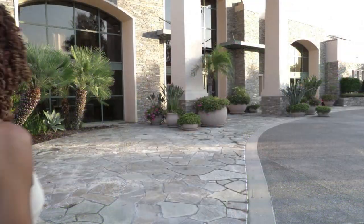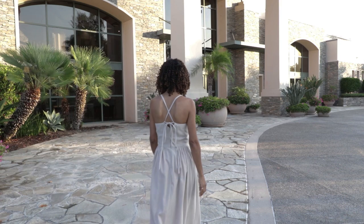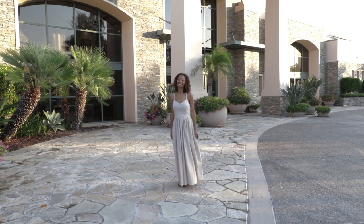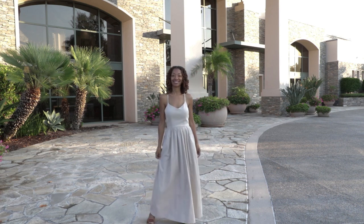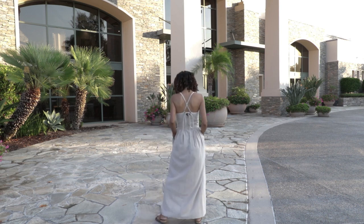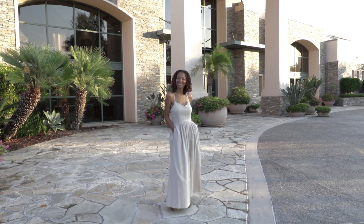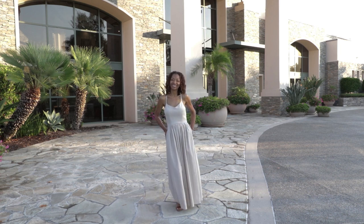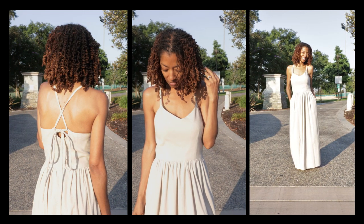The only change I made to this dress was to take off about 2½ inches from the hemline. That's it for the dress details. Now I'll show you what it looks like on me moving around so you can see the front and the back. So that's the dress — I really love it.